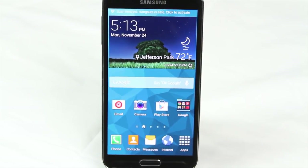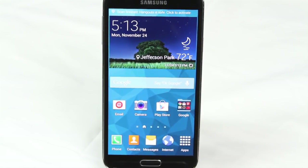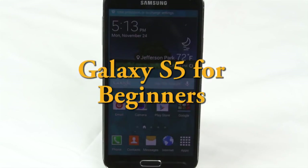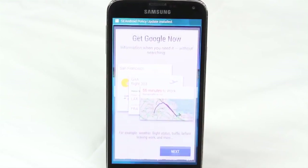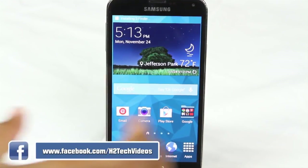How's it going out there? Welcome from H2 Tech Video. Today I'm going to be going over the Galaxy S5 for beginners. This is going to be a quick video and I just want to go over how to use the phone and some basic information that you'll need so you can enjoy your new phone. Let's go ahead and get started.